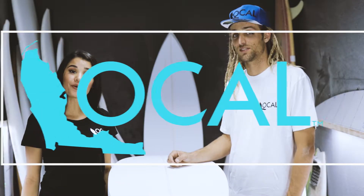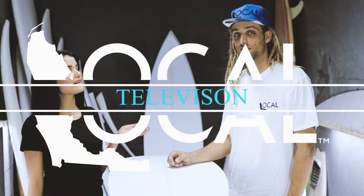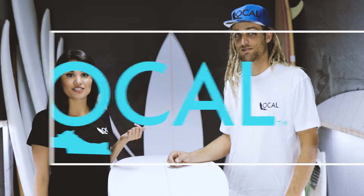Hey, my name is Jessica, and I'm with Local. I'm here with Brennan Smith. He's not only a surfer, but he shapes and glasses and paints surfboards.